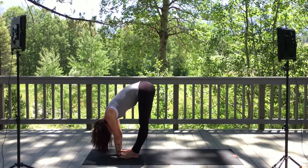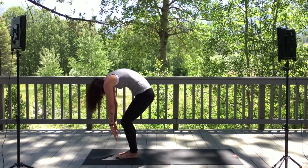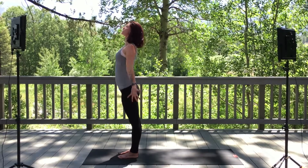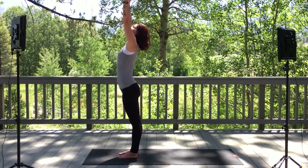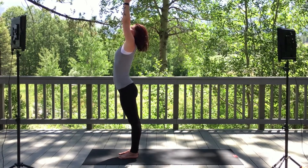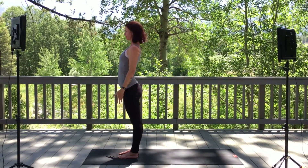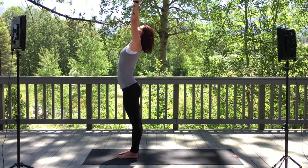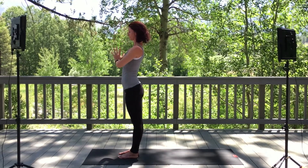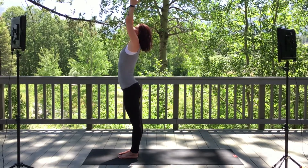On an exhale, gently relax hands back, bend knees, tuck the chin, and roll up all the way to standing. Once you're all the way up, reach those arms up overhead, bringing palms to touching, picking the gaze up high. Exhale through heart center. Inhale, scoop it up. Exhale. One more inhale. Exhale.